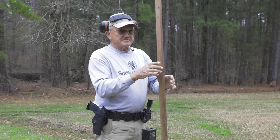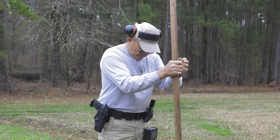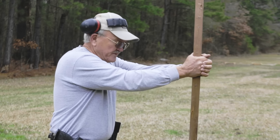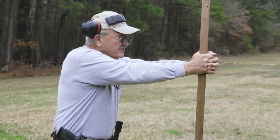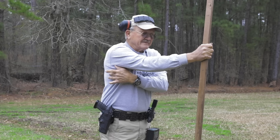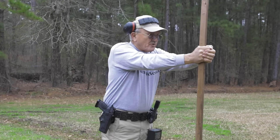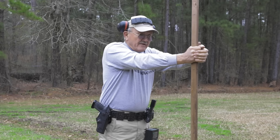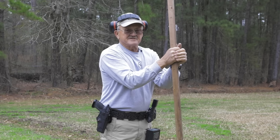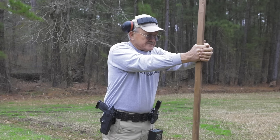A good way to practice that sensation of holding the gun with the right amount of torque is to get a pole like this, get it out in front of you, grab it like you would a pistol, and push it into the ground. What I'm trying to do — I'm using my back, locking my back, my shoulders, my arms — trying to put torque down on the stick, just like when that handgun is going to go off, its intention is to come back. I'm going to say no, I'm not going to let that happen.